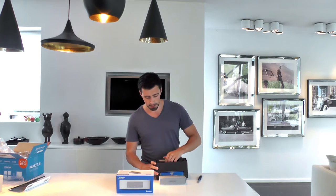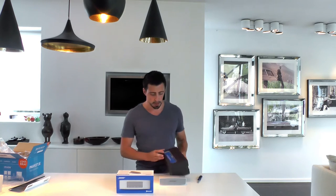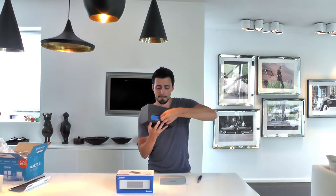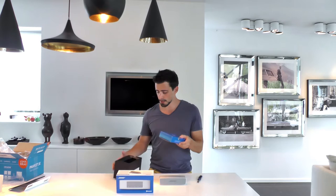What else is in the box? It has a little drawer — you can open it like this. With some more stuff in it.